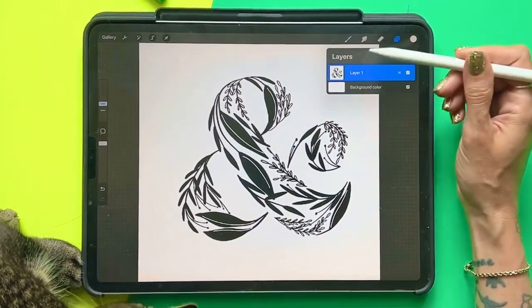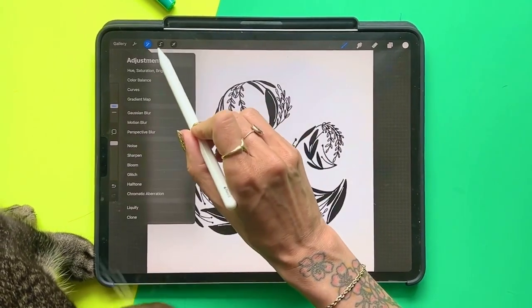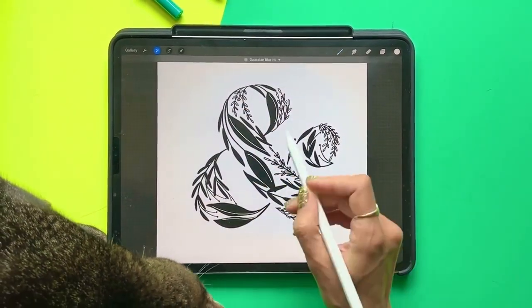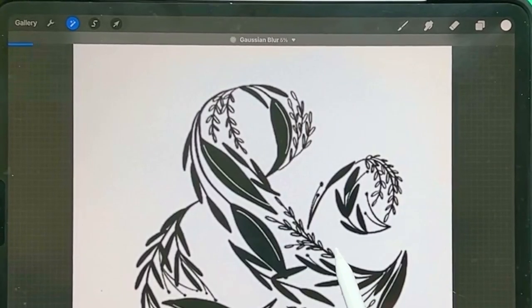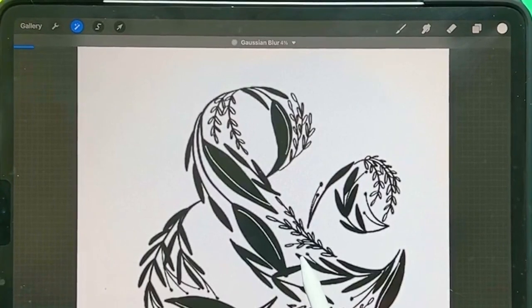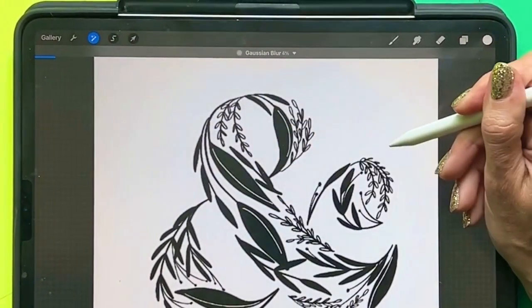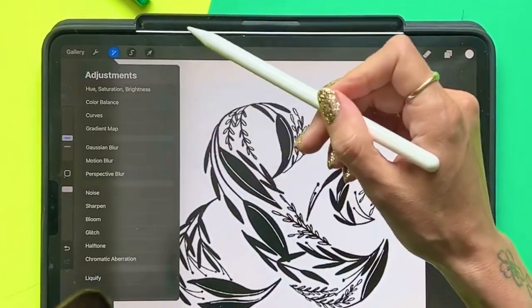Now this part's important. I have to have a background on the same layer, so I have it as black and white. Then I can go to Adjustments, Gaussian Blur, and I'm going to bump this up to three or four, maybe five percent — just enough to where I am smoothing the pixels by blurring them and dragging them out a little bit.